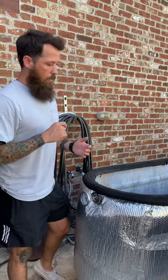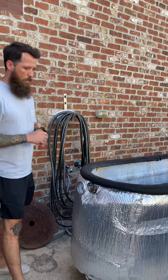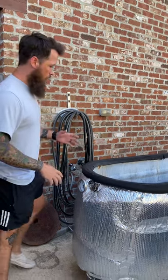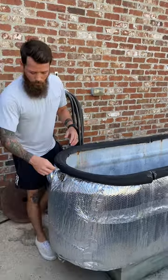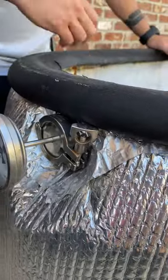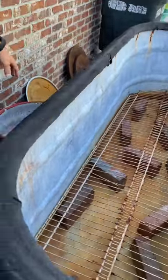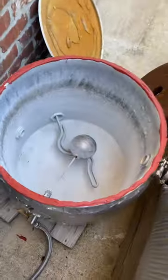We had somebody reach out asking how we built this. We have another video further down that shows it, but essentially here's a quick overview. These are all brewer's fittings to connect everything — the temperature gauge, the heating element — all connected with tri-clamp and different types of brewer's fittings.